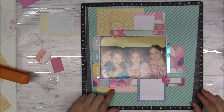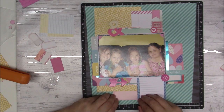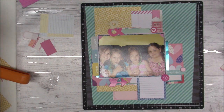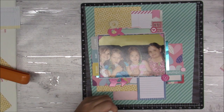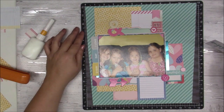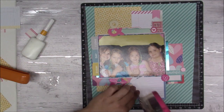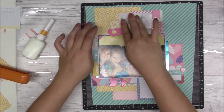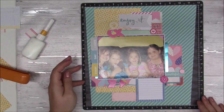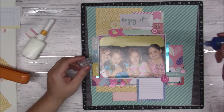Trying to see what else I could stick somewhere, so I decided on that label again from the Maggie Holmes collection and put it right below the yellow. I have some chipboard pieces — I added that circle, a heart, and then a piece that says 'enjoy it,' and that is pretty much going to be my title for the layout.